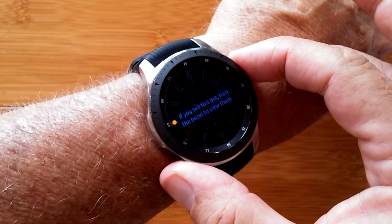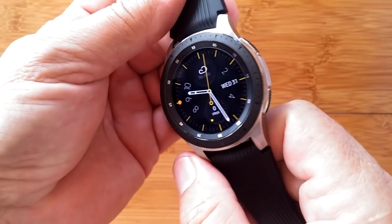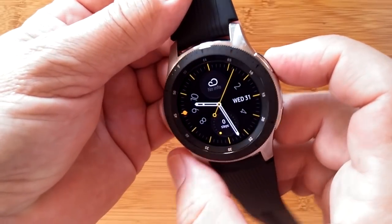Don't miss a thing — it's the Galaxy Watch from Samsung. It comes in two sizes. This is the 46 millimeter, and here's a little video about the 42 millimeter.